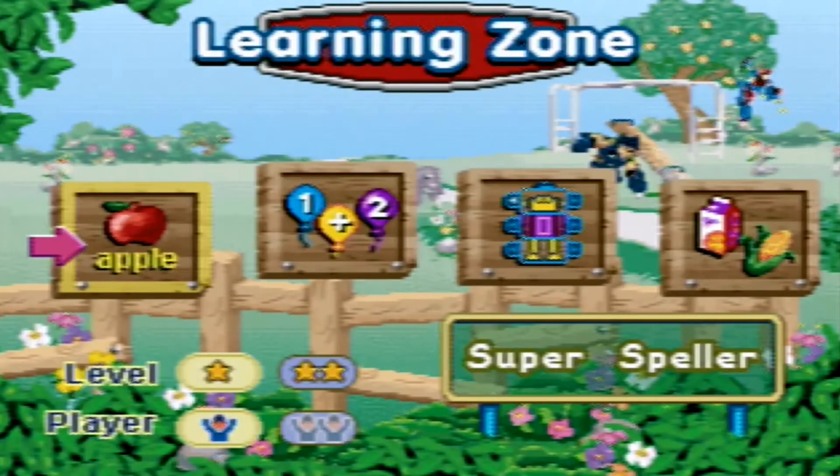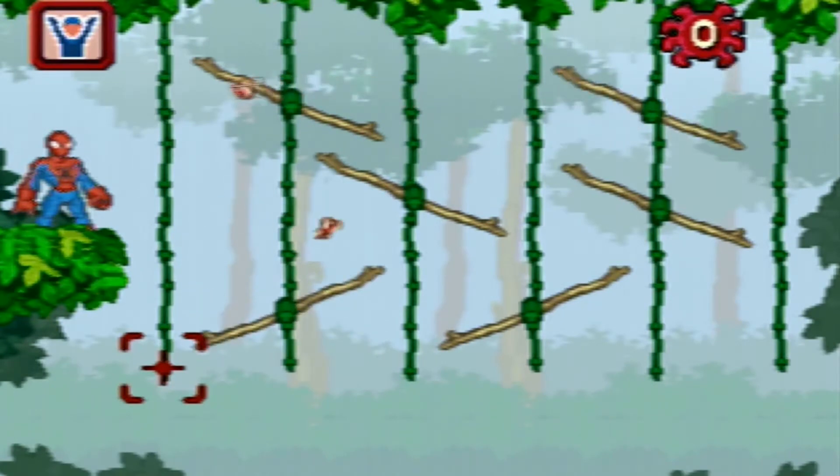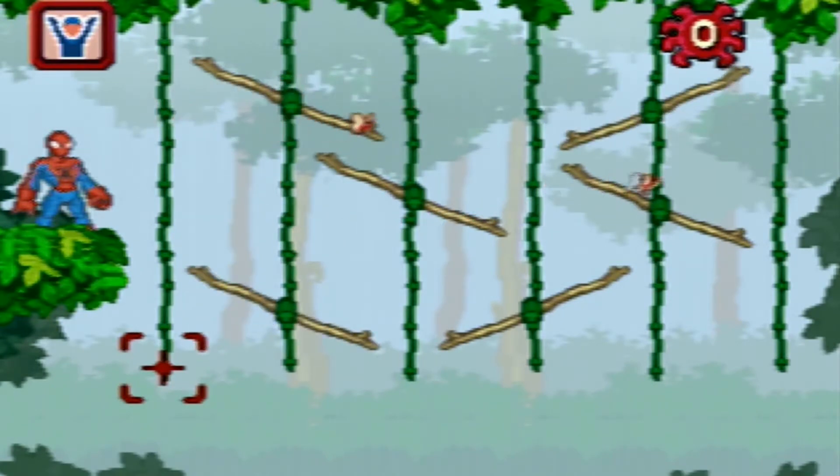Which game would you like to play? Super Speller. Pop the bubble that holds the correct letter. Press the enter button to pop the correct bubbles.